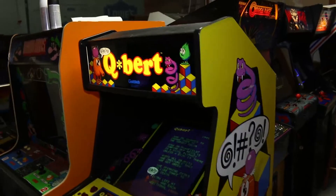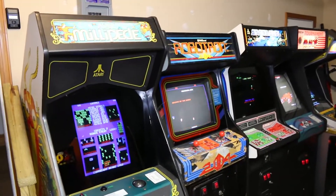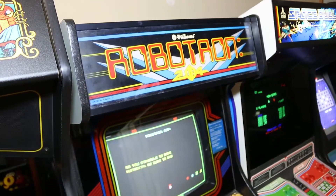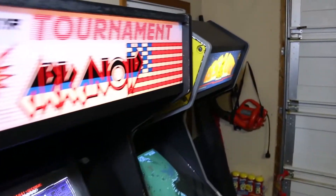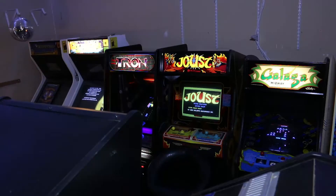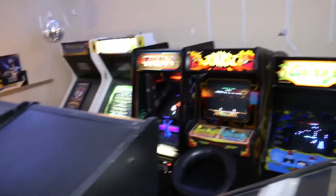I got Qbert running really well. And you might notice a different game in this row — I actually have Robotron up and operational. I'm going to show you more about Robotron in an upcoming video and how I got it working. Space Duel, Arkanoid, Assault — pretty cool stuff. Now that I've got the games powered on, I am going to fire up the lights and turn off the main lights. The arcade is lit, so to speak.